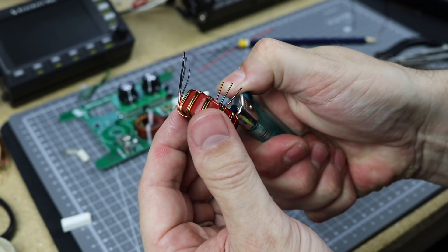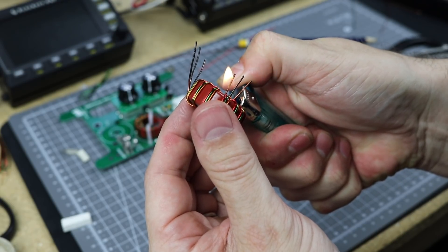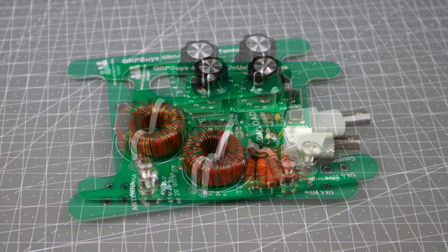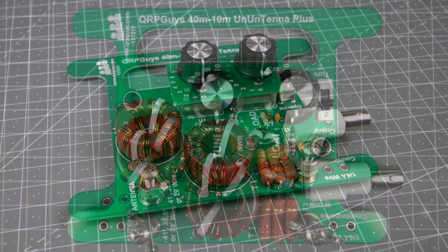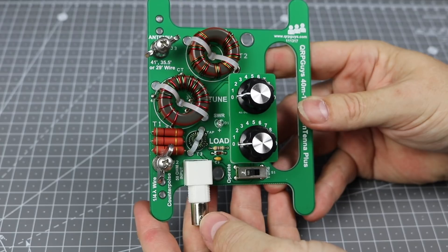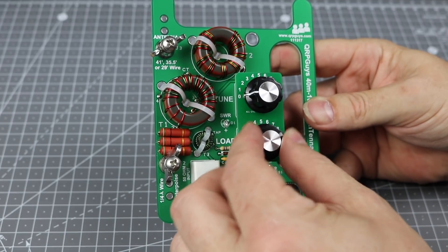If you're using a lighter to burn off the insulation from your enamelled copper wire, be very careful about breathing in the fumes. Both T1 and T2 are a little more tricky than T3 when it comes to cleaning the tails and fitting to the board, but if you take your time, tin the tails and double-check everything before soldering, you'll be fine. And that's it — a pretty quick build with just the challenge of the three toroids. The finished kit looks really nice despite being a bare-bones, utilitarian build.